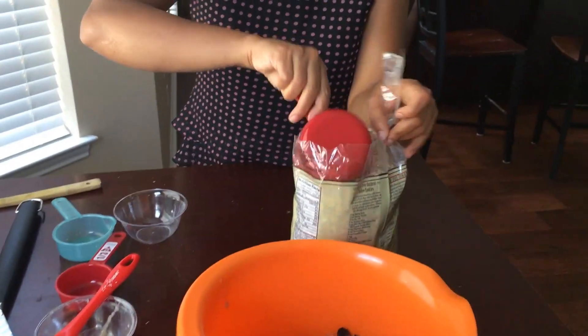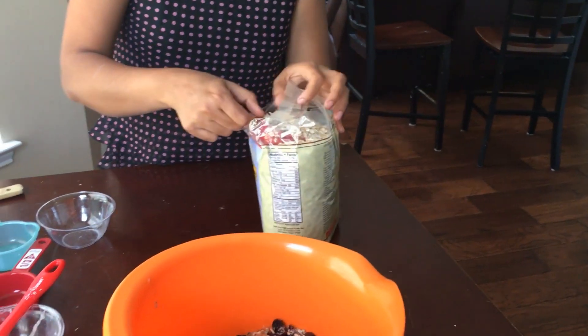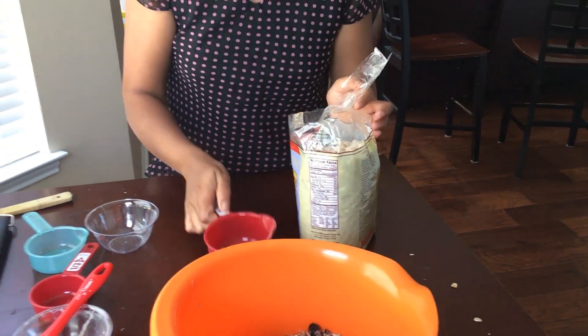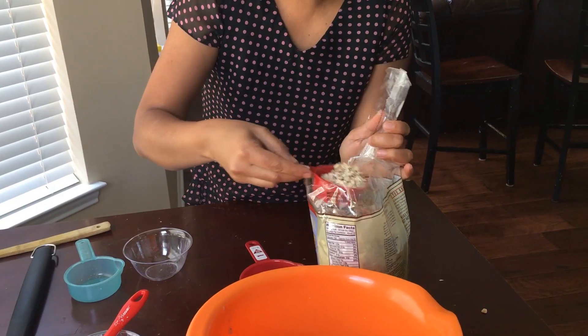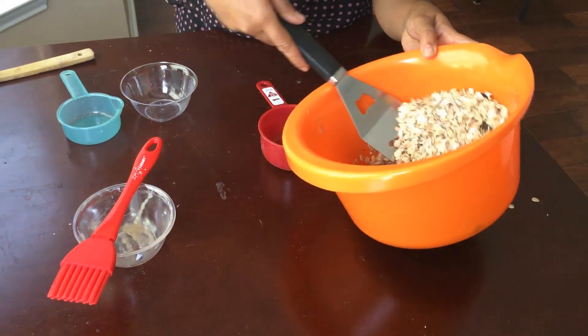Now we're going to add the most important ingredient for this granola bar — our rolled oats. We need one and a quarter to one third cup of rolled oats. Do look at the description box — all the ingredients and measurements are listed there so you'll know how much to add and you can adjust according to your taste.